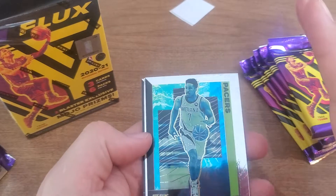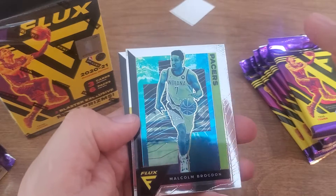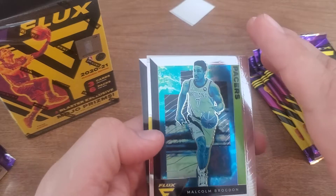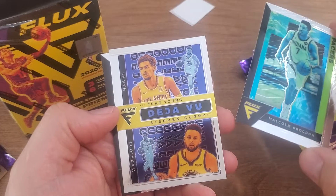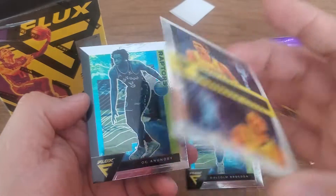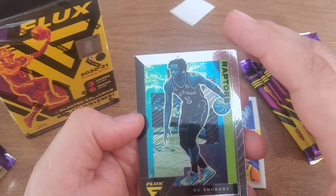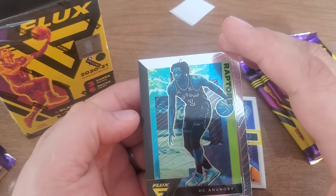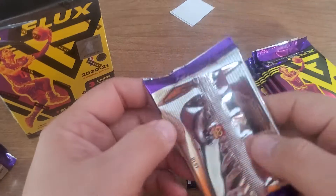Yeah, they're cool — chromie-looking cards with some funky colors. I think I like it. Deja Vu — Trey Young, Steph Curry. Deja Vu. Got a little story there. And an Anobi — same kind of colors.